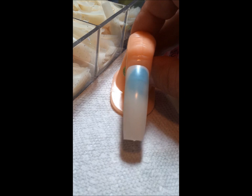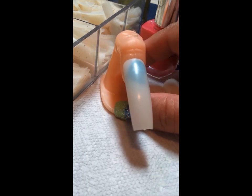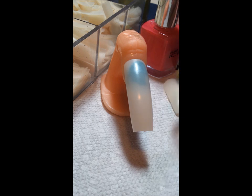Now your nail is ready and prepped to do whatever nail design you want and have hours of fun practicing. I hope this has been informative, and I hope I've answered my viewers' questions — this is fun and easy for you.